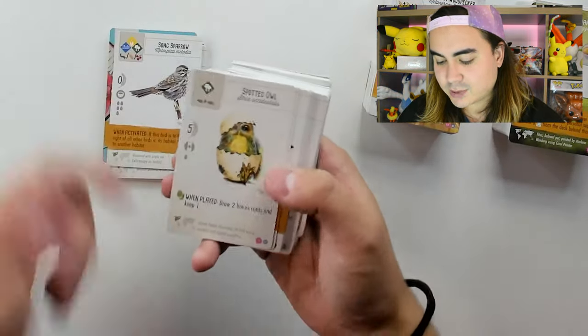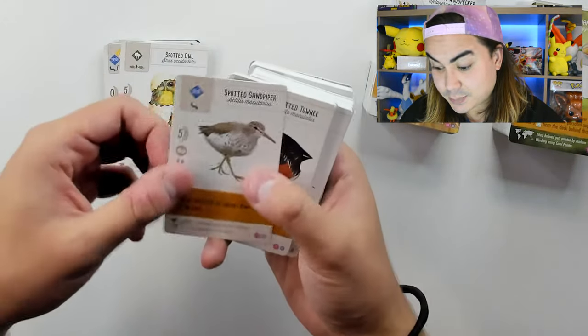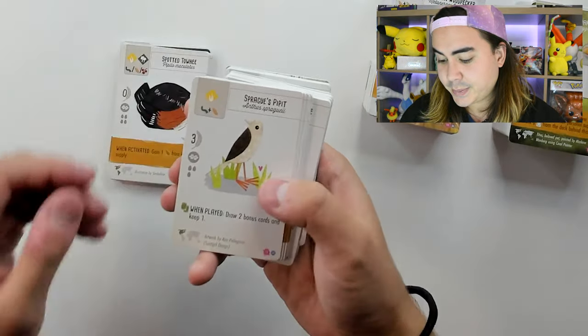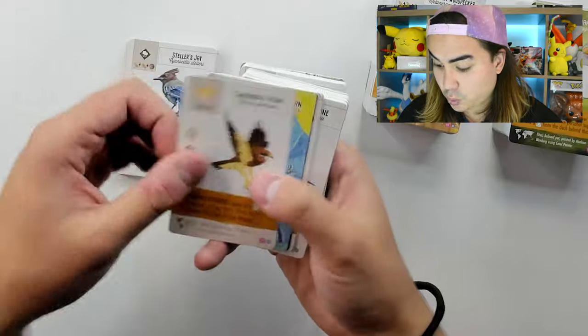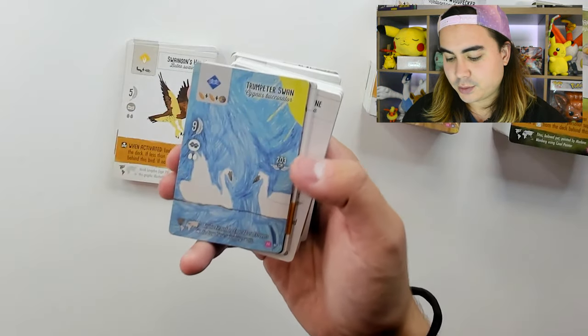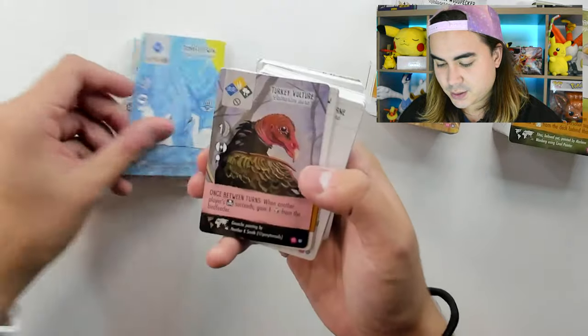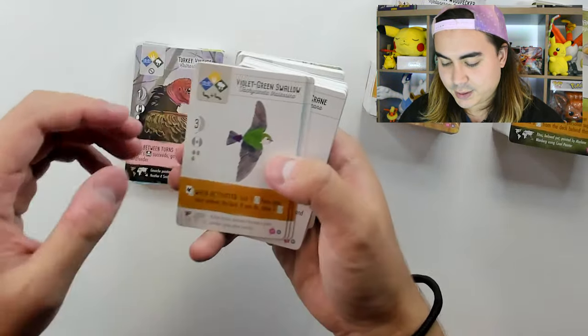Got a Song Sparrow, a Spotted Owl — that is the cover owl — Spotted Sandpiper, Spotted Towhee, Sprague's Pipit, Steller's Jay, Swainson's Hawk, Trumpeter Swan — love that art, it's beautiful — Turkey Vulture, very nice, Violet-Green Swallow.